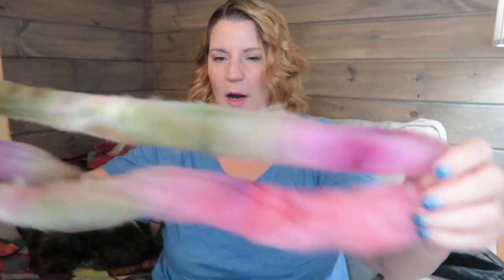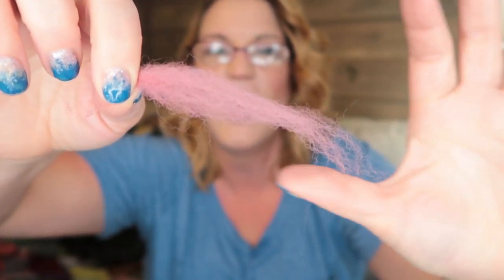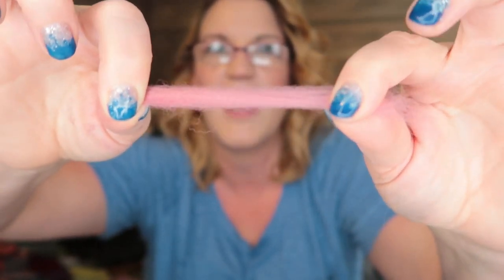Let's unbraid it. I need my glasses to see the ruler — hey, I'm 47 years old, the eyes don't work like they used to. I'm measuring just the main lock, and it is about three and a half inches, so that's not bad for Southdown — in fact, it's kind of good for Southdown.